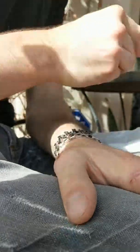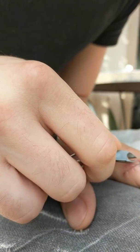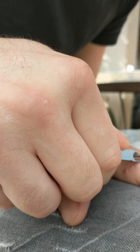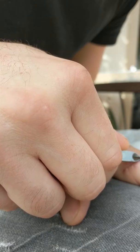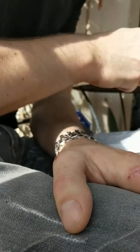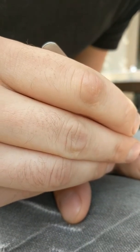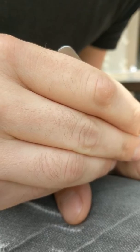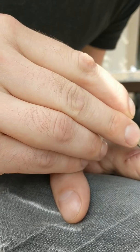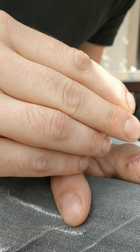This one's a tight one. I don't want to just yank them because I don't want to scratch the inside of where the stitch holes are. That one didn't hurt at all.